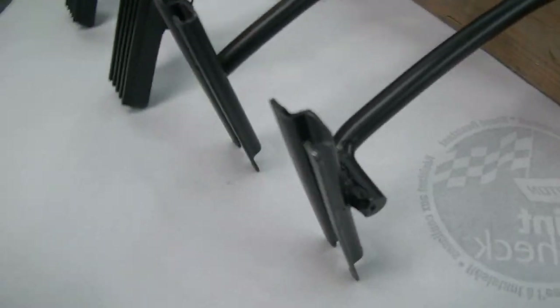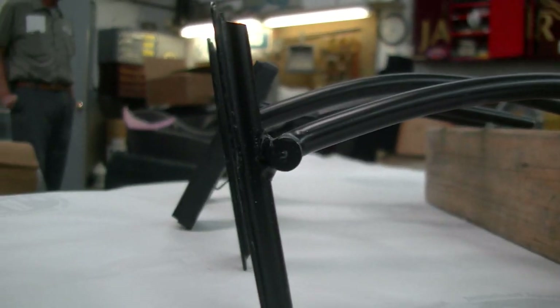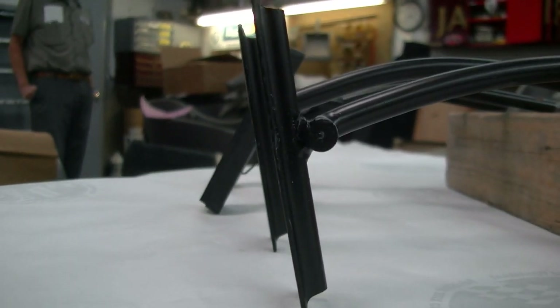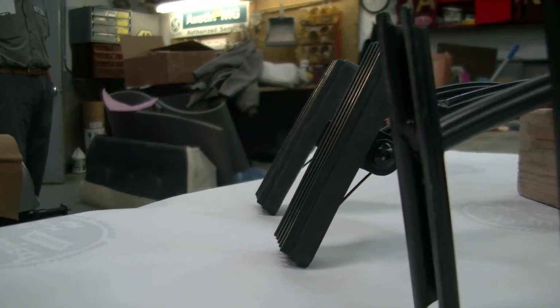You can notice the angles. When all of them are on the board, you notice the angle that the original ones were at versus the angle that the new pedals are at.